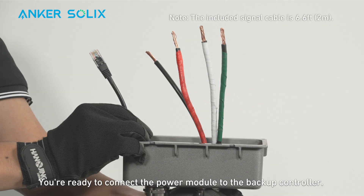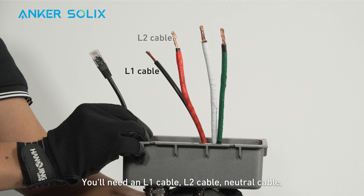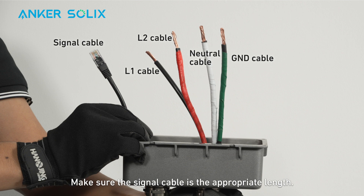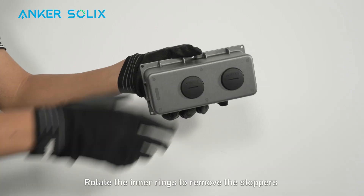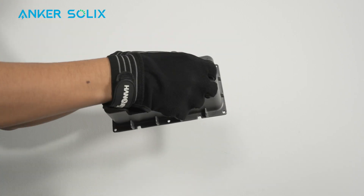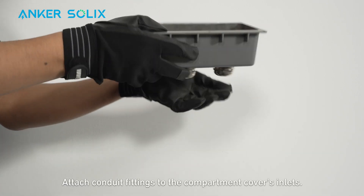You're ready to connect the power module to the backup controller. You'll need an L1 cable, L2 cable, neutral cable, ground cable, and a signal cable. Make sure the signal cable is the appropriate length. First, remove the wiring compartment cover from the right side of the power module, then remove the stoppers from the compartment cover. Attach conduit fittings to the compartment cover's inlets.